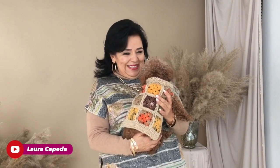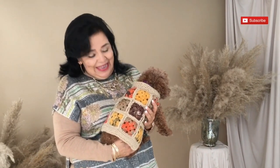Hello, welcome, welcome to my house and welcome to my channel. I'm Laura Cepeda and Sir Bryce. Today I'm going to show you how you can make this beautiful sweater for your dog.